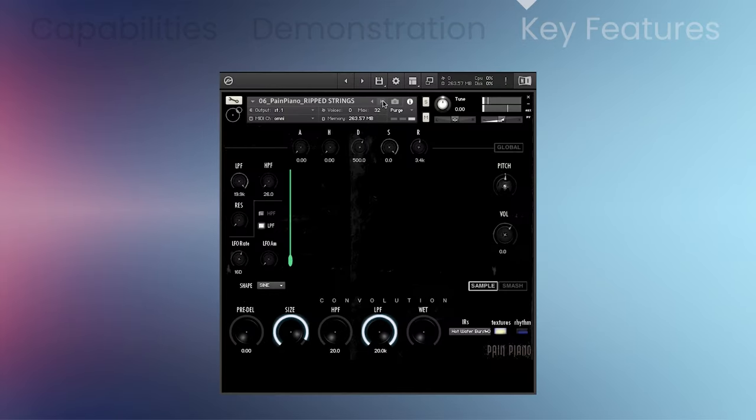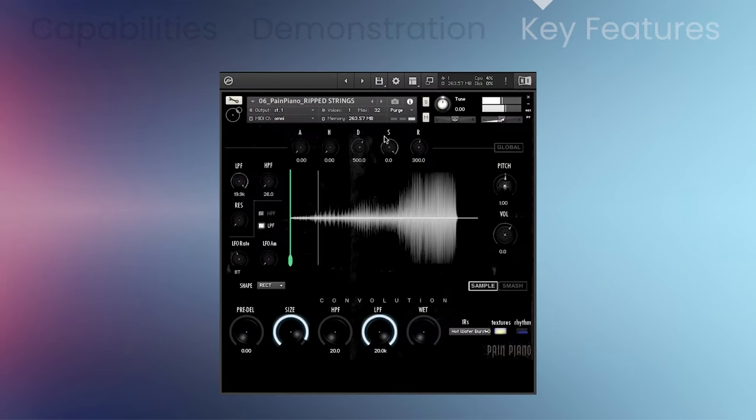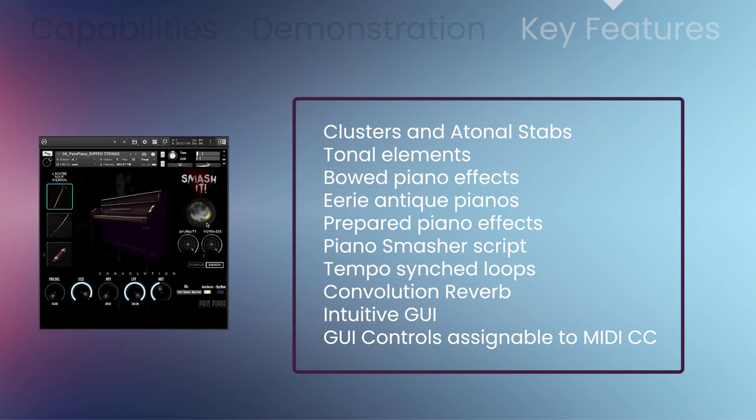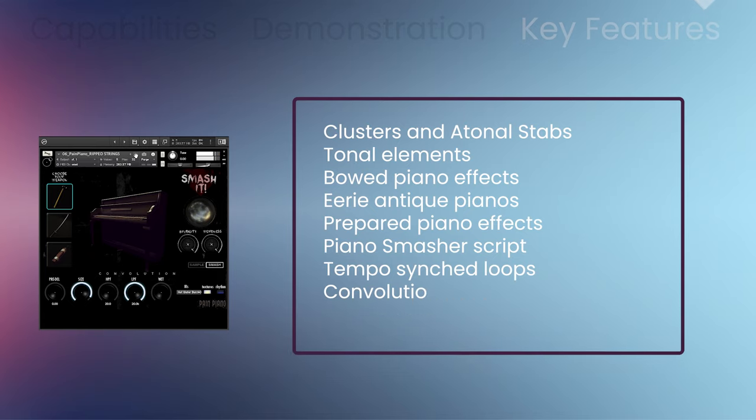Pain Piano — all GUI controls are assignable to MIDI CC.